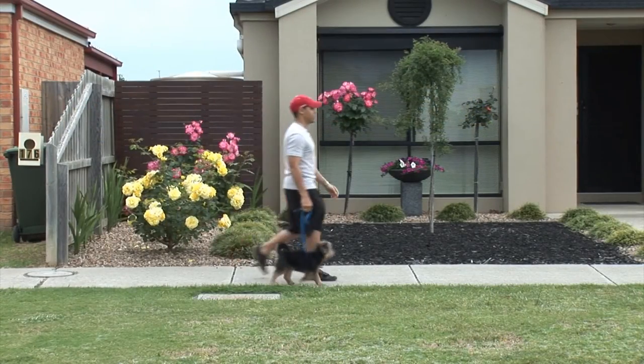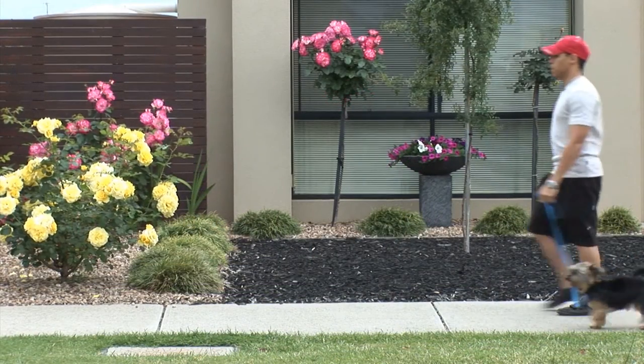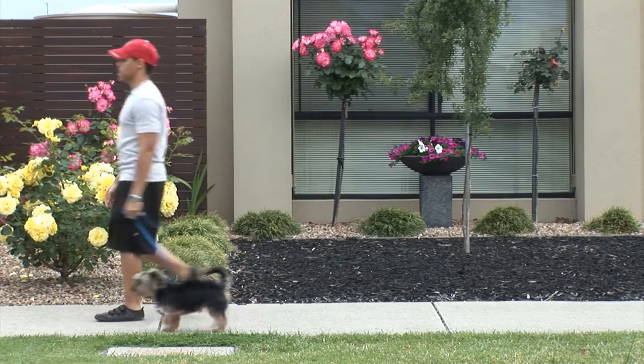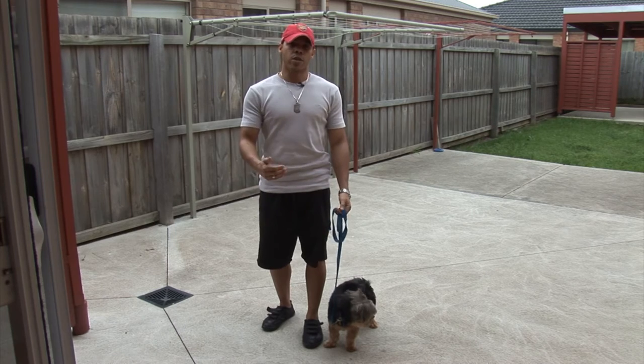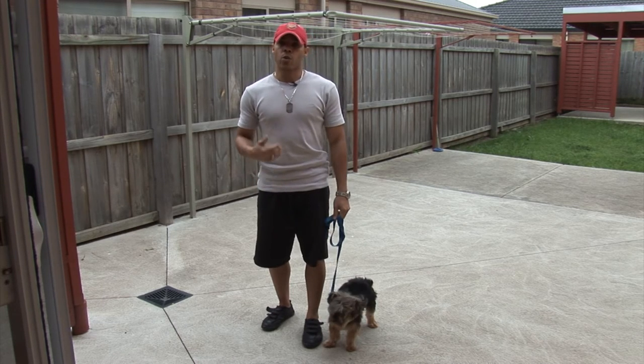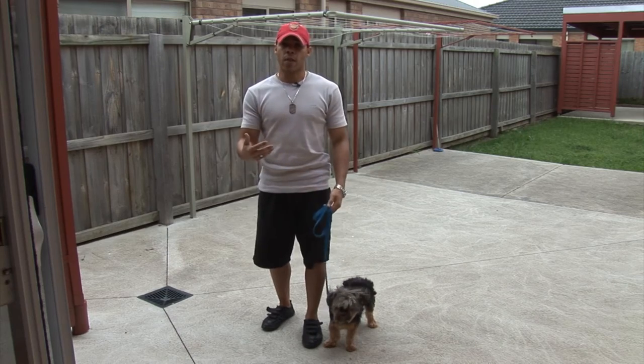The dog will always be next to you, never in front of you — either next to you or behind you, but never in front of you. Because being in front of you conveys that he is the pack leader and you are the follower, you are the subordinate. Ultimately what you want to convey is that you are the superior and he is the subordinate follower.